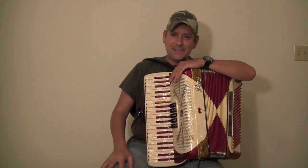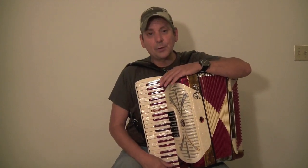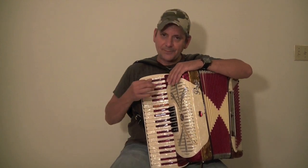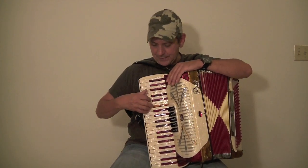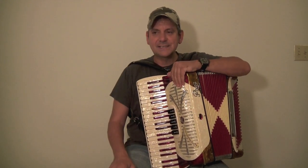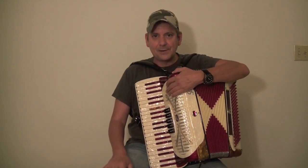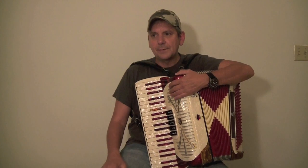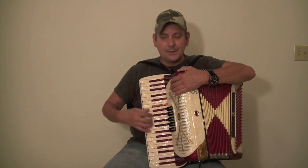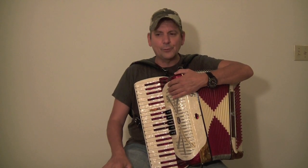The last size is the 15 and a half inch keyboard from edge of white key to edge of white key. This is definitely going to be a child's accordion or for a small-handed player, because the keys are definitely smaller and you need small fingers to play them. Still, if you get the right accordion, you can punch out a good, bright sound. I know a lot of Latino bands that play with a 15 and a half inch keyboard because they get used to that key size.